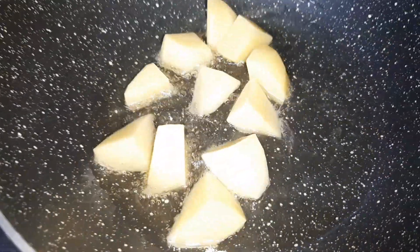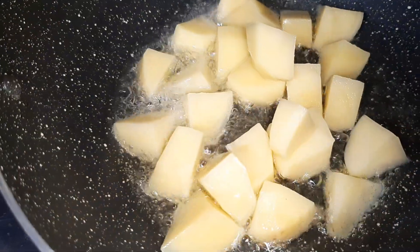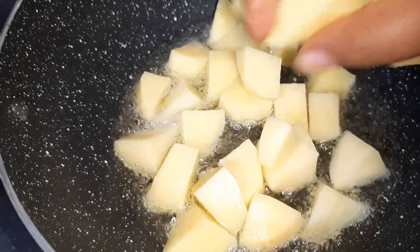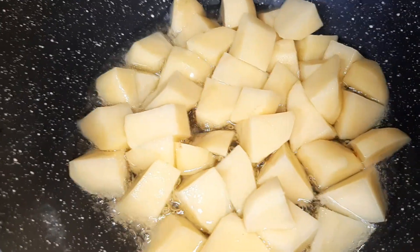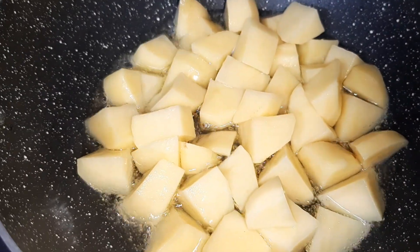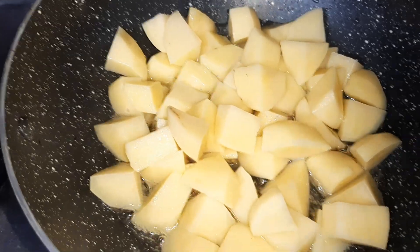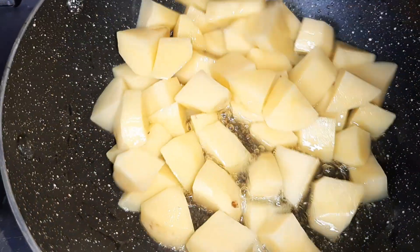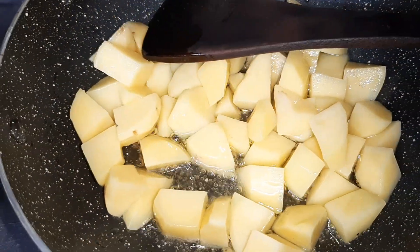We'll heat four tablespoons of oil and we will add the potatoes. Reduce the flame and add the potatoes to the oil — be careful while doing this. Now increase the flame and fry the potatoes till they become slightly golden in color over a high flame.